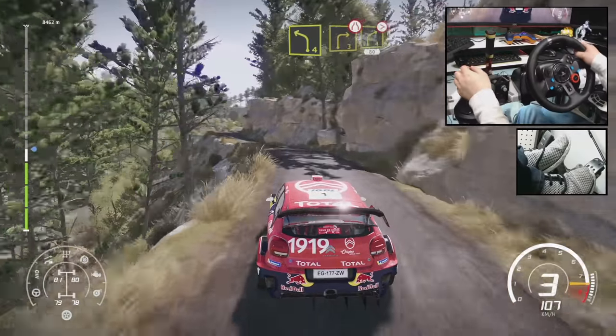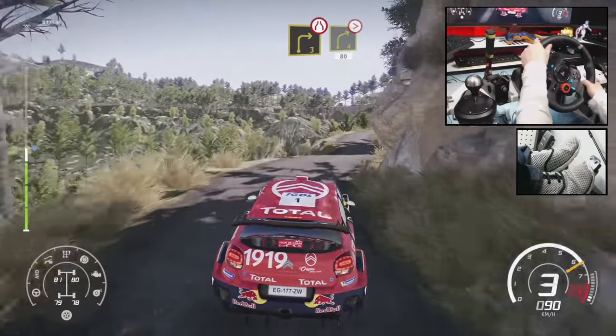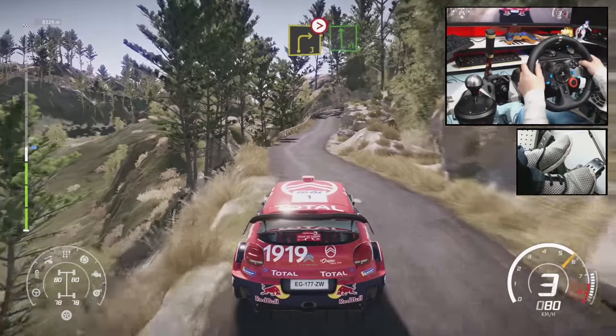And right 3, short, narrows, and right 4, tightens, 80. Right 3, tightens 1, into flat left.